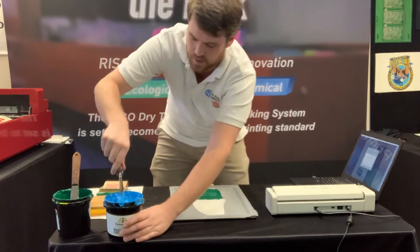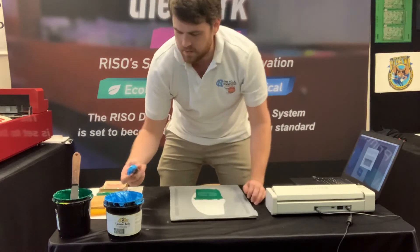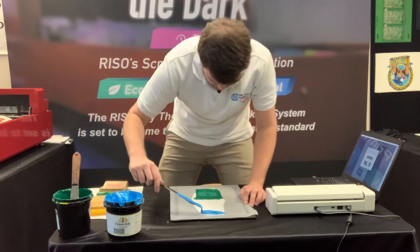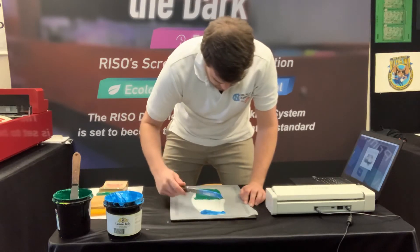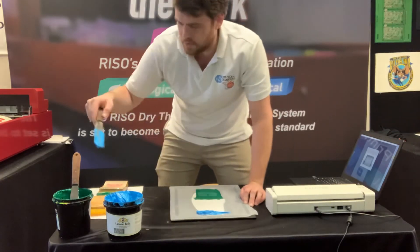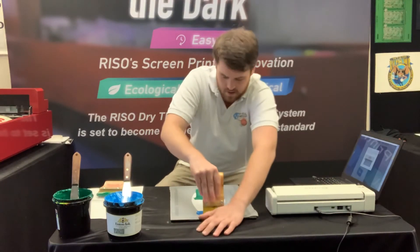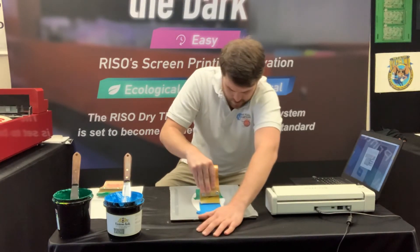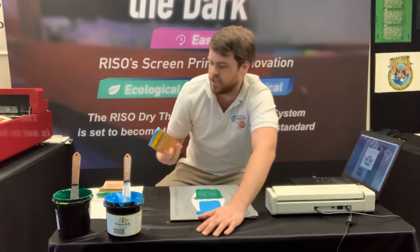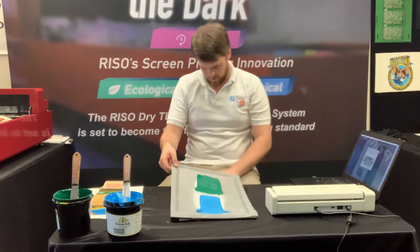Now I'm just gonna use this blue ink here to do the Tar Heel logo, and we will be done with this mask. Like I said, 30 seconds on the MyScreen, a couple of minutes — maybe two minutes on here — and you'll be printing away, good to go. We do have those clamp frames that some of you have seen in our other videos, which are great if you're doing production. I'm just doing a quick little print here, so don't really need those frames.